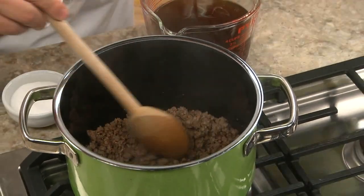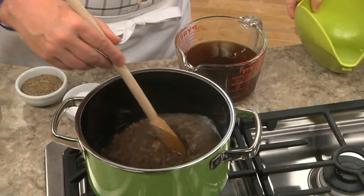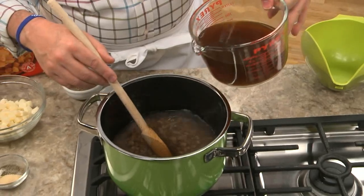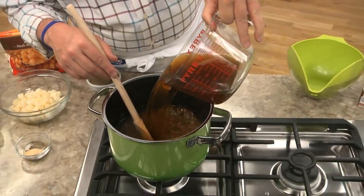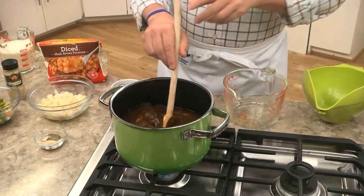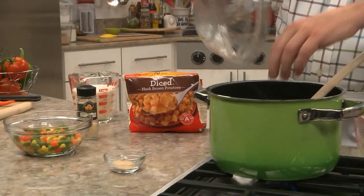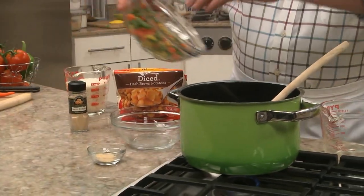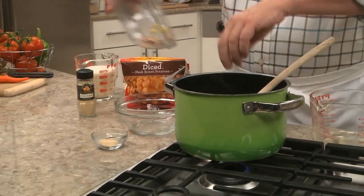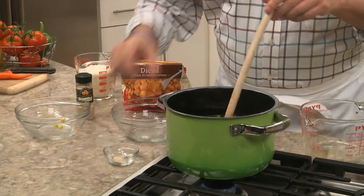All we do is brown some ground beef in a large pot. After it's drained, we add in some water and then some beef broth, a package of refrigerated or frozen diced potatoes, some frozen mixed vegetables, and a few seasonings. Starting with a few supermarket shortcuts makes this come together in no time.